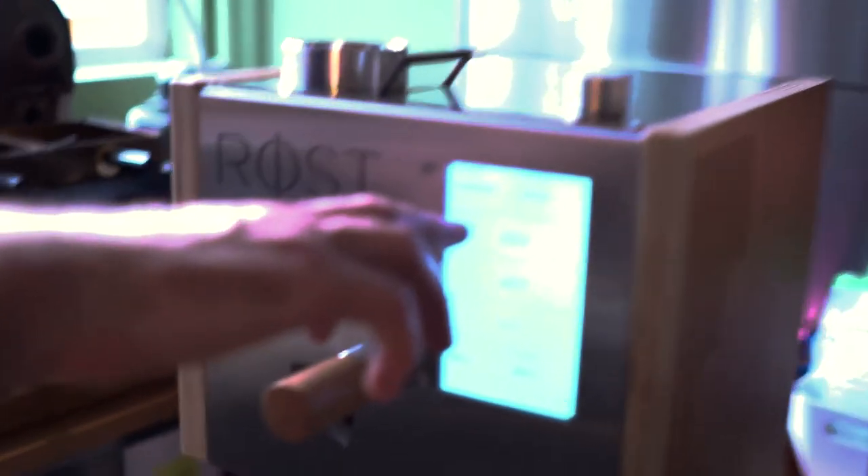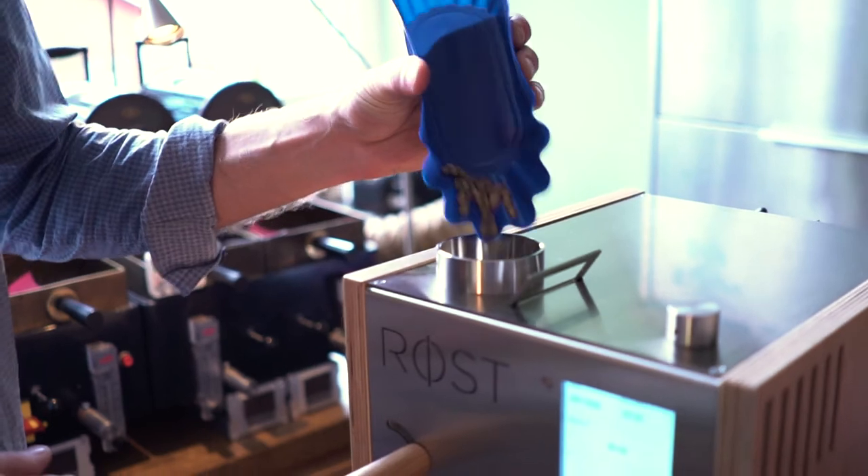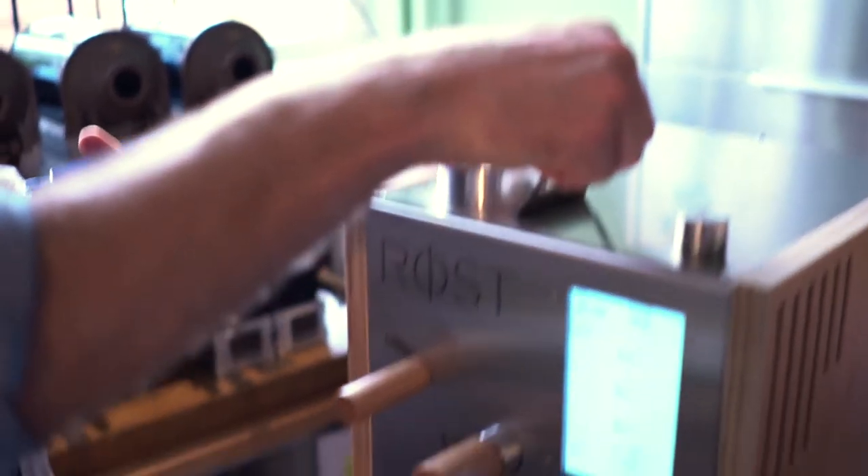To start roasting in Rust, choose your profile and simply add the coffee. Now we're choosing profile number one. Add the coffee, and start.